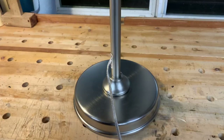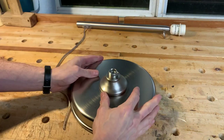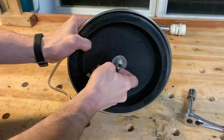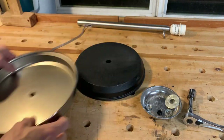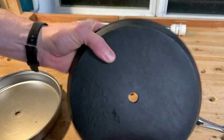This project started with a little disassembly. When I fully disassembled the base I found that the nickel finish metal shell came off, and underneath was this sort of weird weighted disc. I'm not entirely sure what it was made out of, but I think it was some kind of resin with metal flakes embedded into it, because it is magnetic.